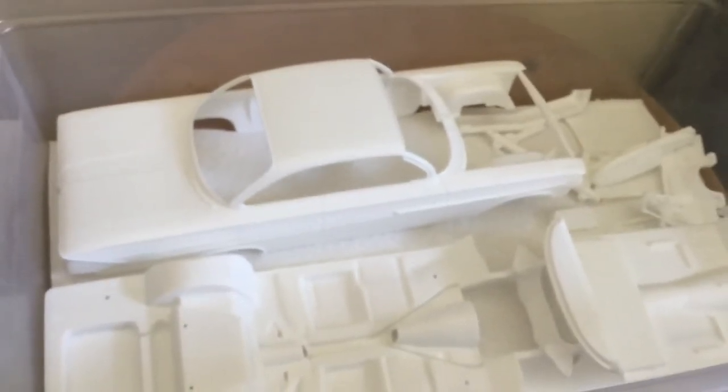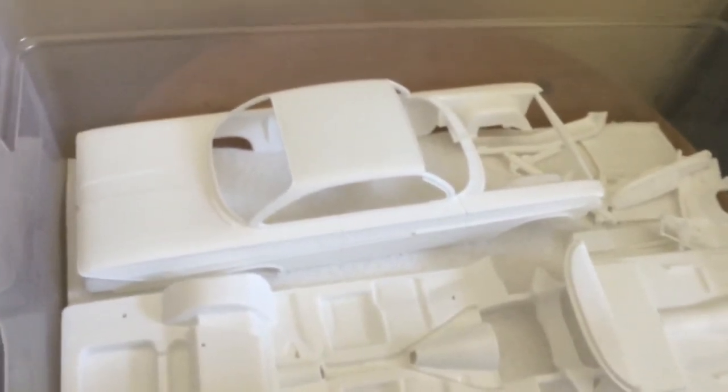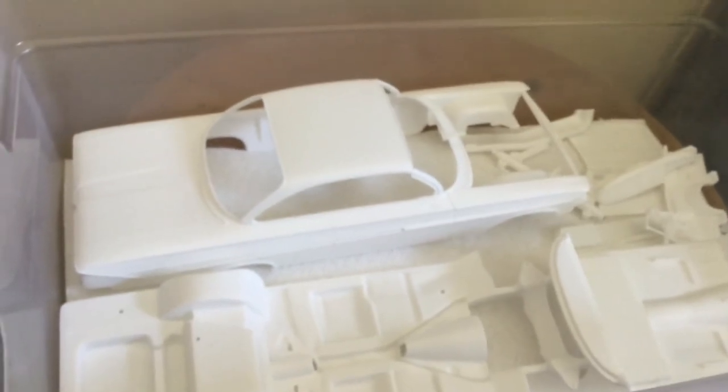That's the Saturday update on what's going on with Project 61 Chevy Impala SS. Y'all have a great rest of the afternoon and I'll give you updates as they come along. Y'all take care. God bless.